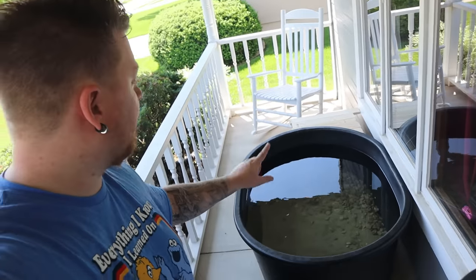Just like I said in the intro, we're going to take this little 10 gallon trash can and turn it into a pond filter capable of turning this pond over 10 times an hour.